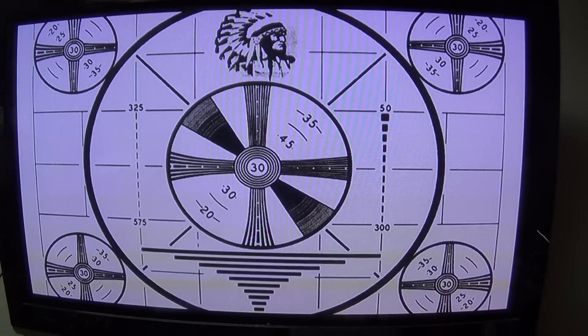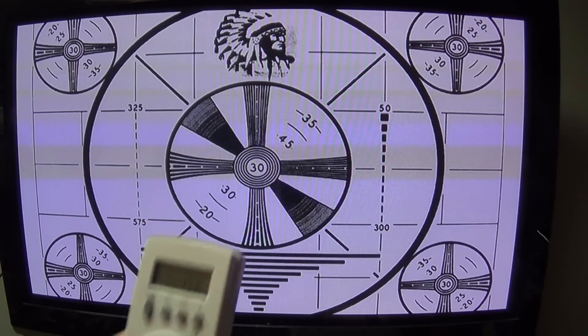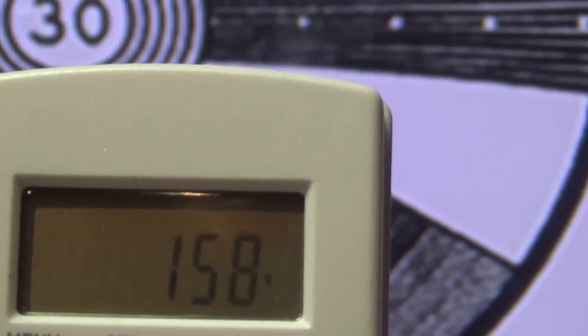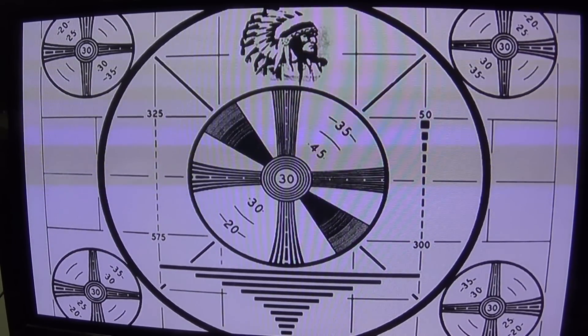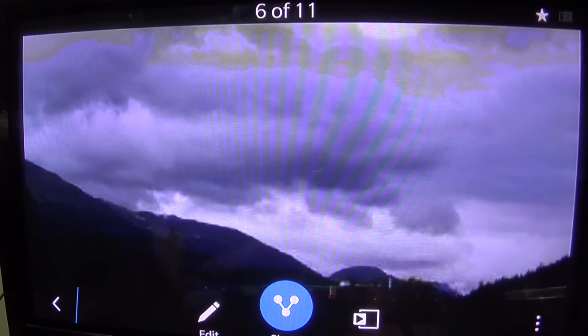Next is an LG 720p plasma in maximum energy saving mode, displaying the full white test pattern. The power meter shows it drawing 157 watts — right on par with the LCD TV we just looked at. With color bars it only draws 141 watts.